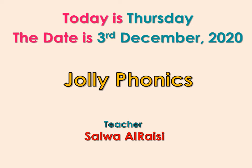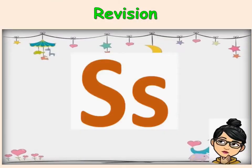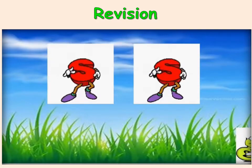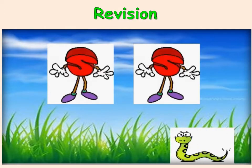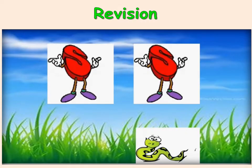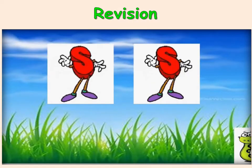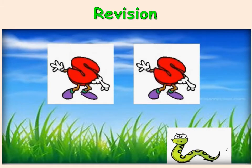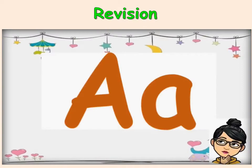Say with me. Sssss... The snake is in the grass. The snake is in the grass.